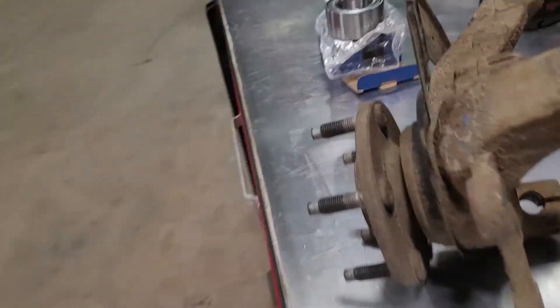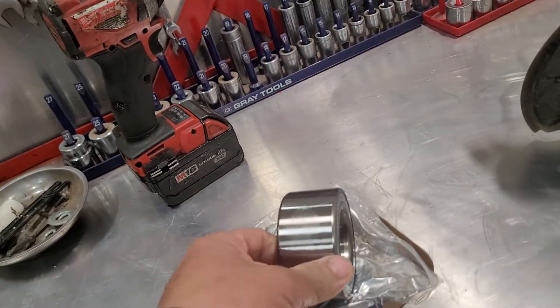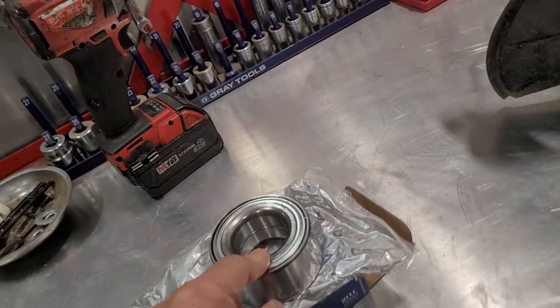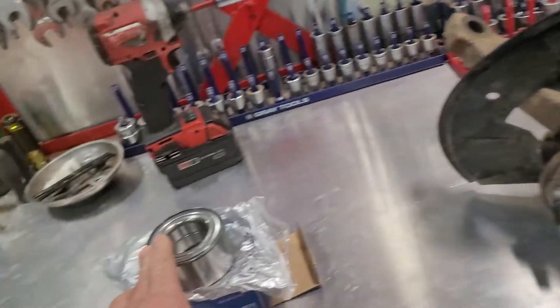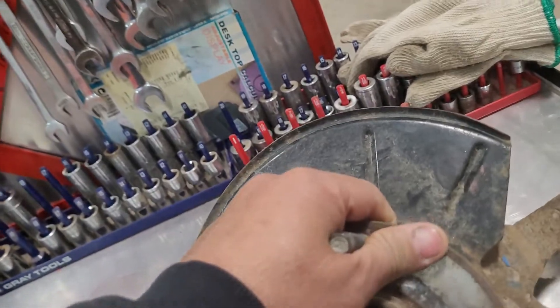These two holes are for your brake caliper mounting, so it's easy to keep it down and put on the machine shop. I already have a new bearing here — this is a cheaper bearing, only $24, instead of buying the whole hub which is more than $200. So it's very cheap.